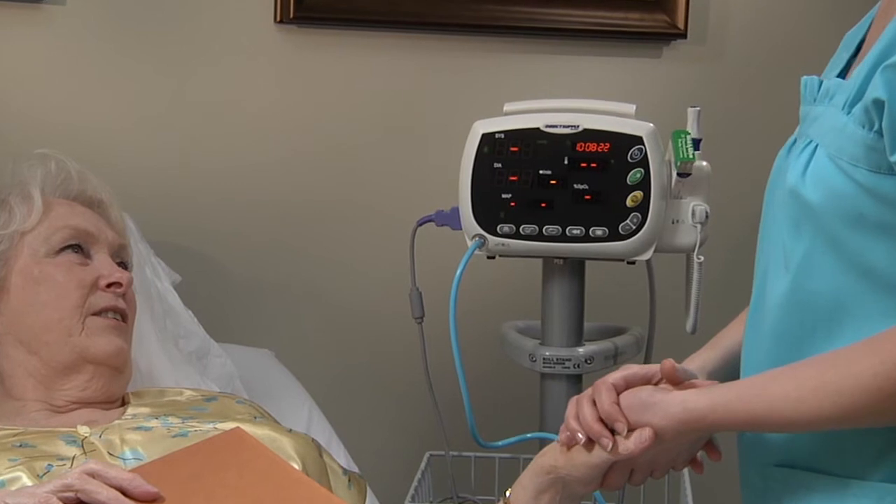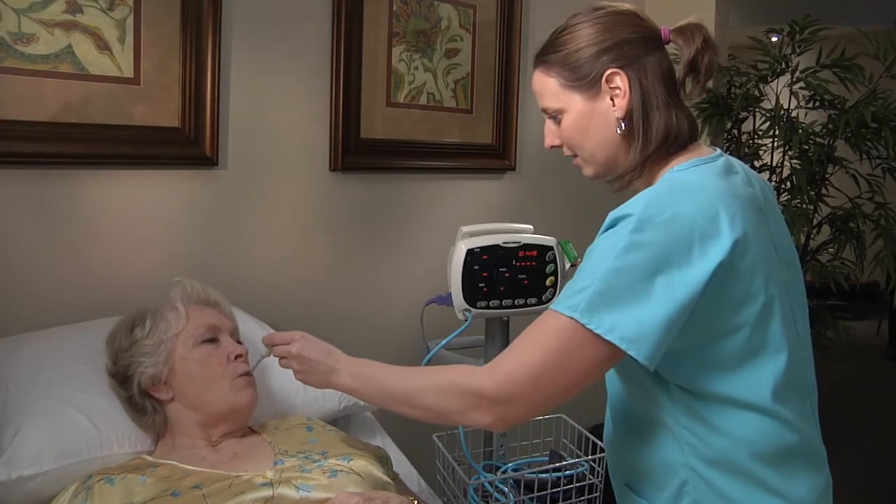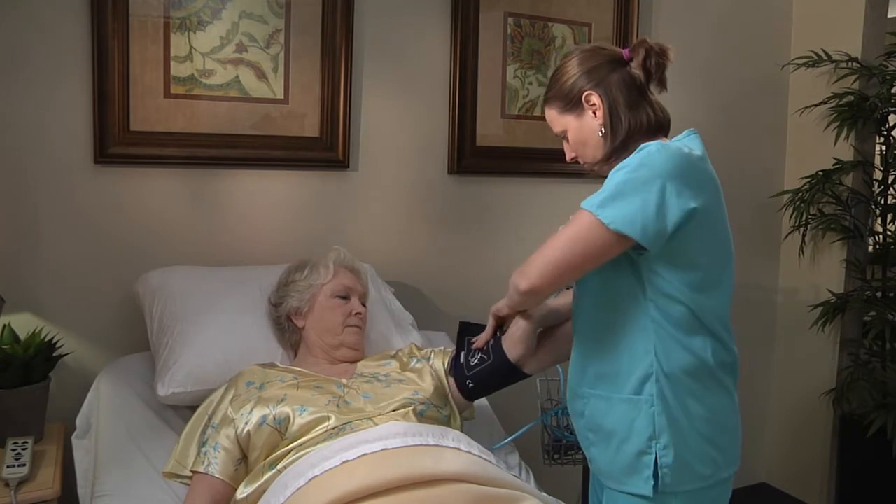The Attendant Vital Signs Monitor is an all-in-one quick solution for obtaining continuous or spot check vital signs. It measures temperature, pulse oximetry, blood pressure, and heart rate.